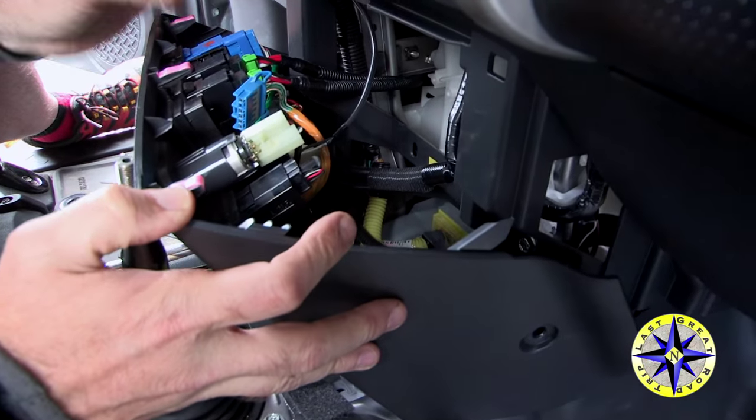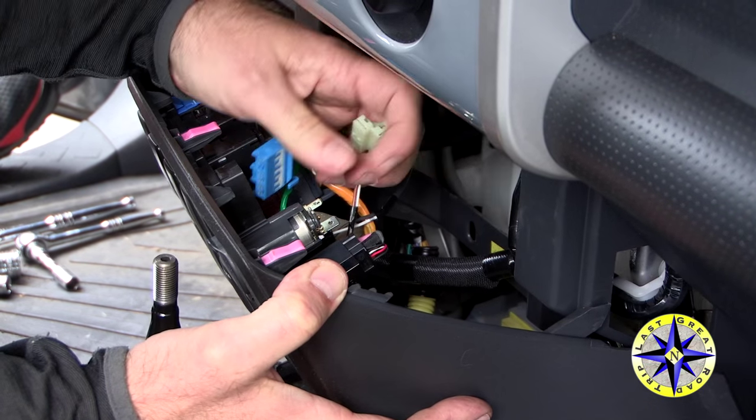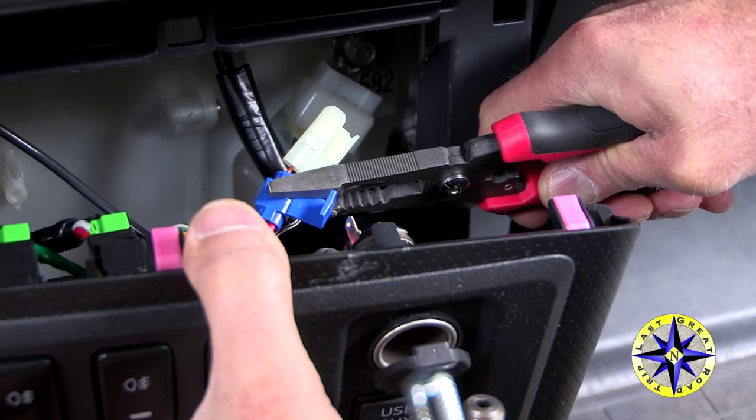We'll tap into the auxiliary power wire, and that's going to give us the hot lead that we need back to our CB.